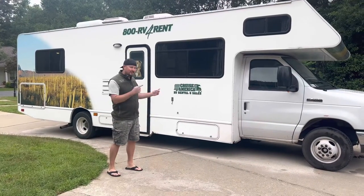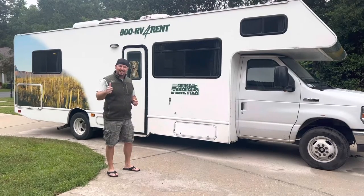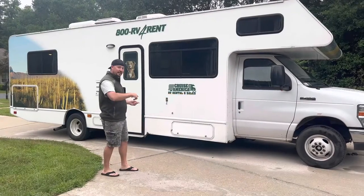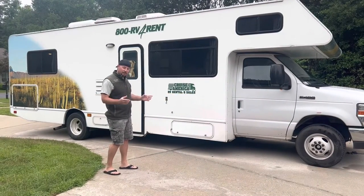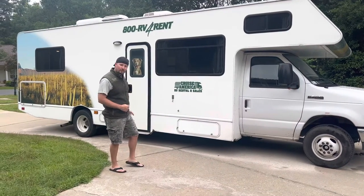Howdy partner! So you want to learn how many seat belts there are in a Cruise America rental RV? Well you're in luck, we're going to show you today. We're going to take you inside and show you how many seat belts there are in this Cruise America large RV. So come on with me, we'll talk a little bit about it.